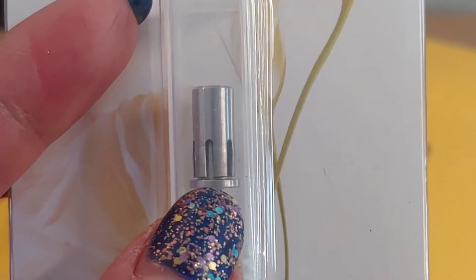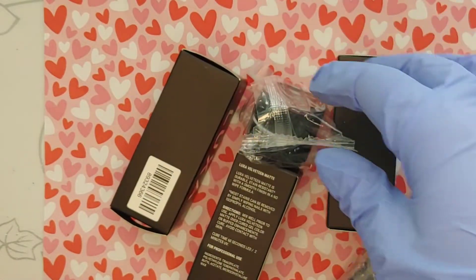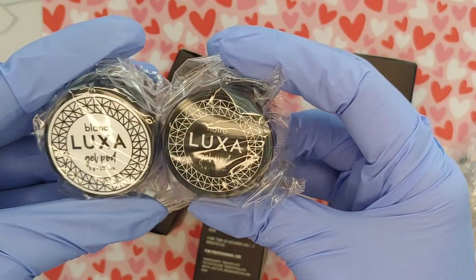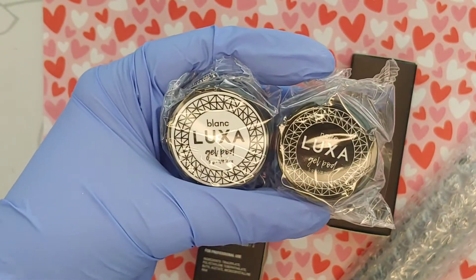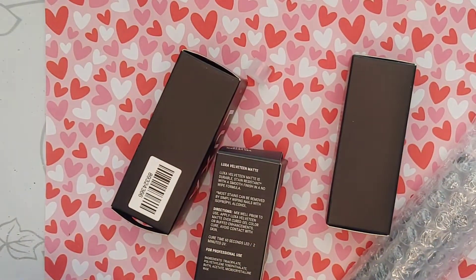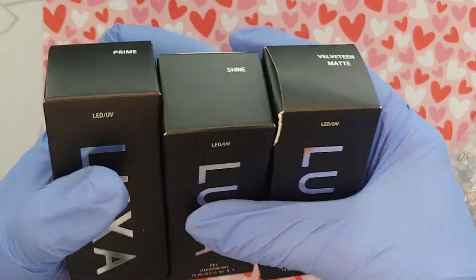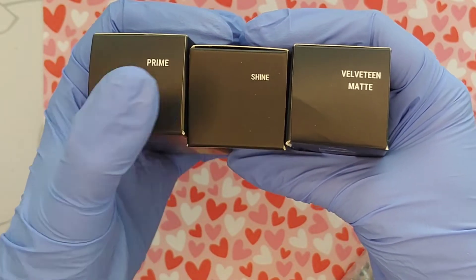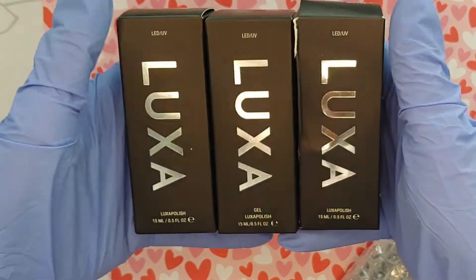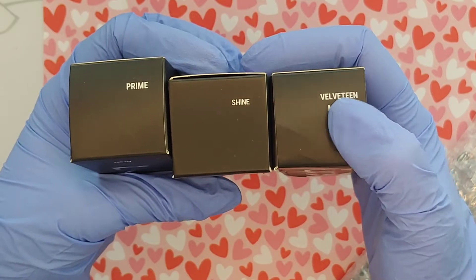I'm back at my desk to show you what I bought from Luxa — I've never used them before so I'm excited. I got their white and black gel paint; I have the Young Nails gel paint which I love, but I was running low on white and black so I thought I'd give Luxa a try. I also bought their primer, their Shine top coat, and their Velveteen matte top coat. I want to see if the matte top coat is stain resistant, and there have been rave reviews on Luxa products.